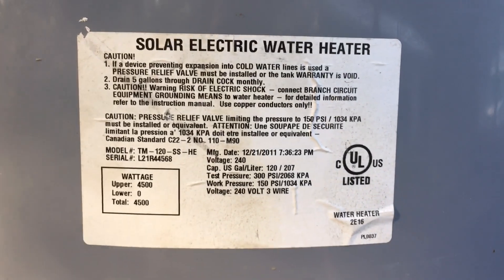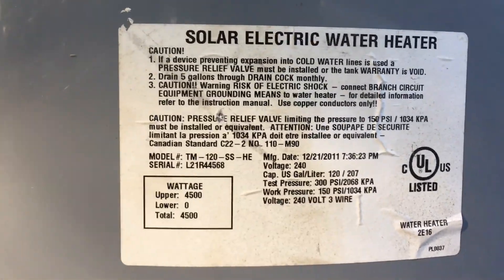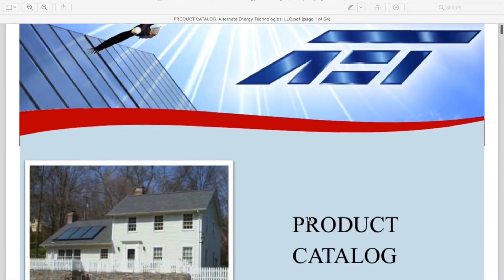This is my buffer tank — a 120-gallon stainless steel solar electric water heater. Let you look at that for a second and then I'm going to go over the specs.